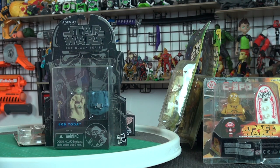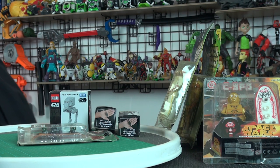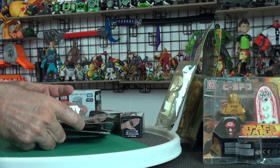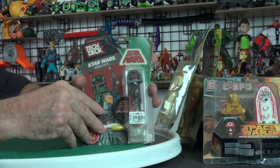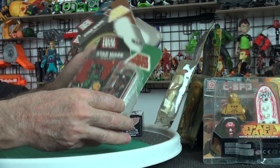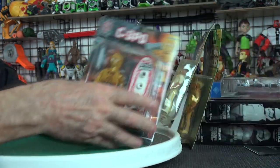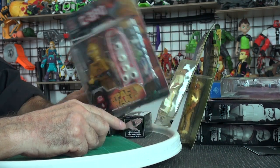Do you have any Star Wars toys at home that you haven't opened? I have a few — let me show you. I've got the Star Wars Black Series Yoda with the backpack thing. I've got Star Wars Tech Deck — a Finn Tech Deck, at least one — and then I've got some card backs without the deck, they must have come unglued or something. And I've got some fake Star Wars fingerboards — those are fingerboards, just really fake ones.